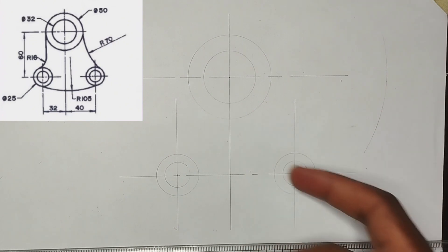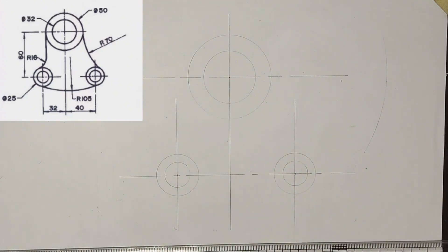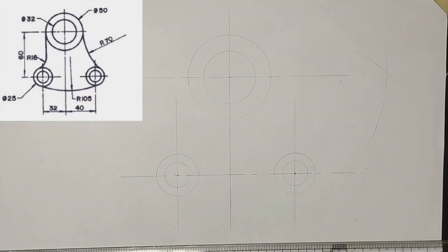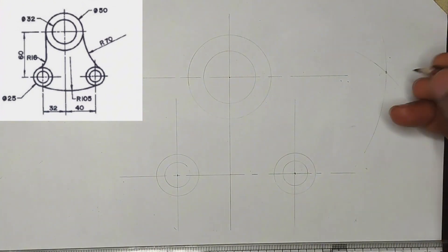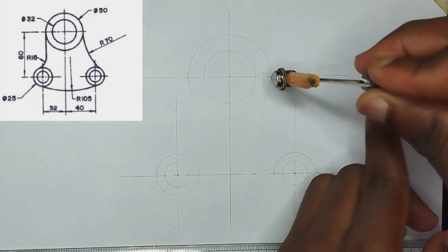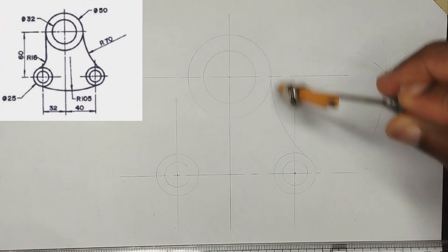For this particular place the radius is 12.5, so 12.5 plus 70 gives us 82.5. I'm going to pick 82.5 on my compass, then placing it at this particular point I'm going to strike an arc. At the point where both arcs meet, I'm going to pick 70 millimeter radius on my compass and join these two points together.